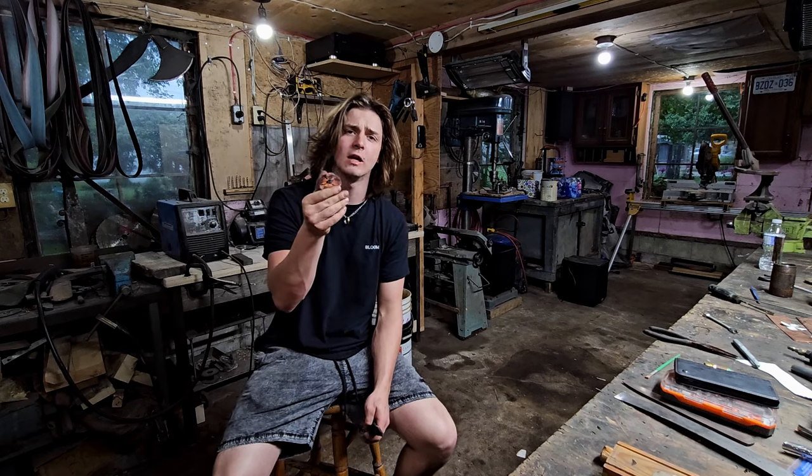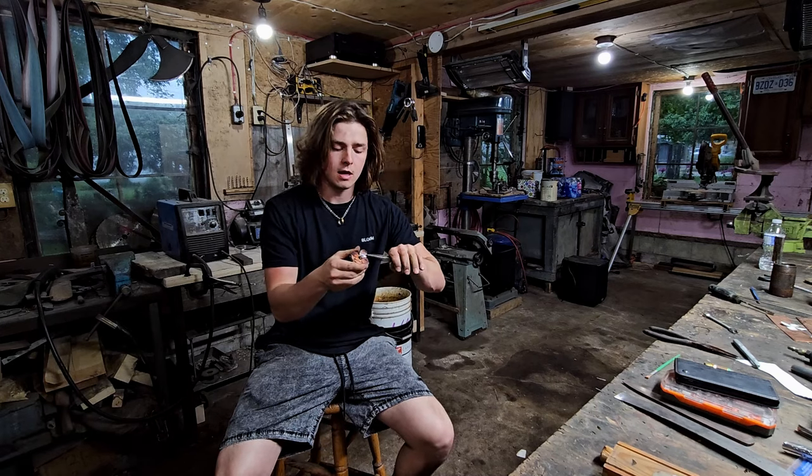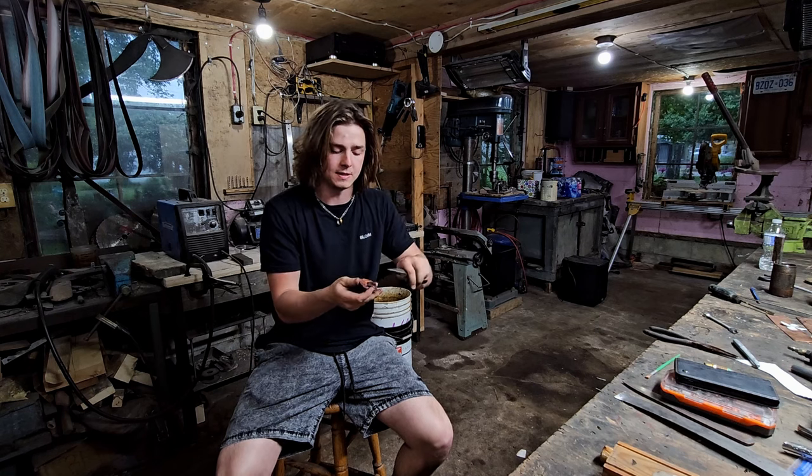Now that the petals are attached to the base, we've annealed it, and now I can slowly and painstakingly start bending each and every petal up into position.